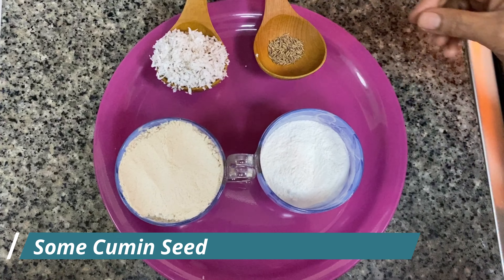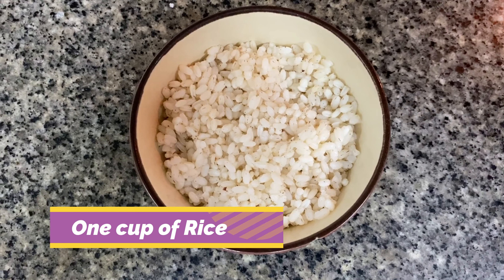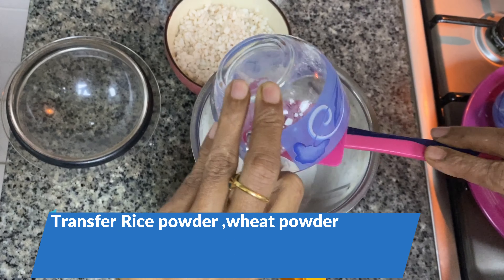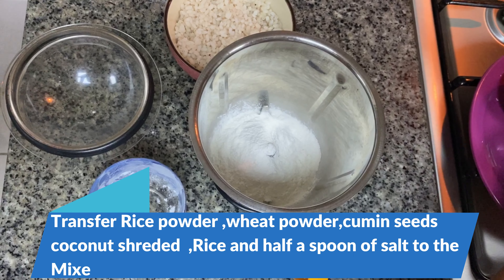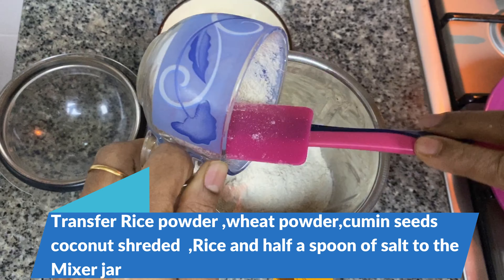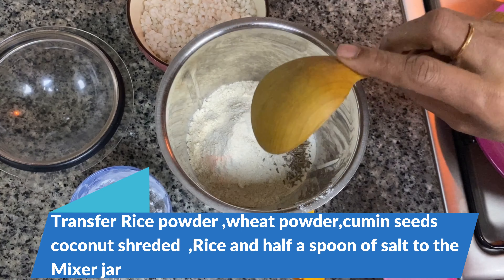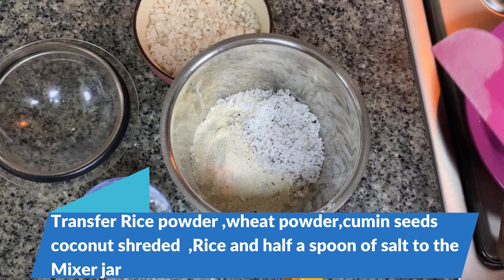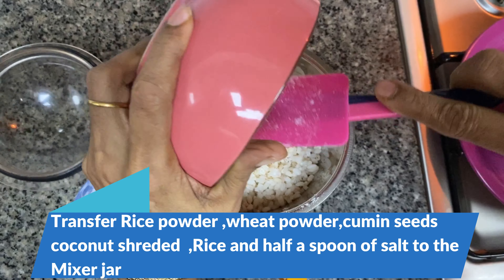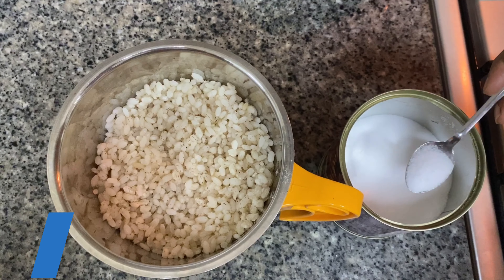We have 1 cup of wateracoding. 1 cup of wateracoding. 2 cups of wateracoding. Let's take a spoon of marauda.